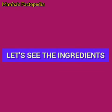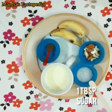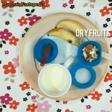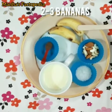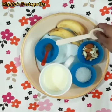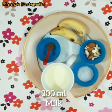Let's see the ingredients. We need 1 tablespoon sugar, some dry fruits, 2 to 3 bananas, 1 teaspoon choco powder, and 300 ml milk.